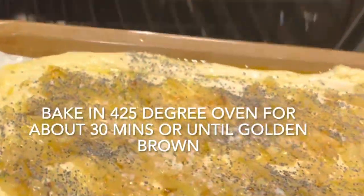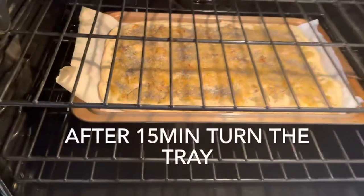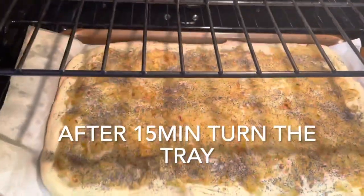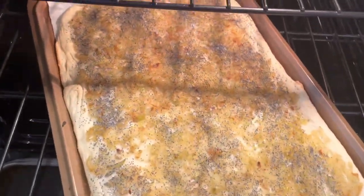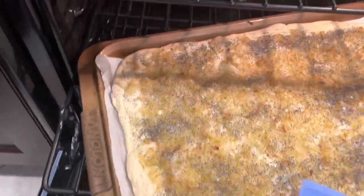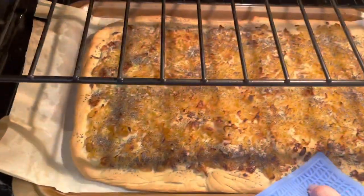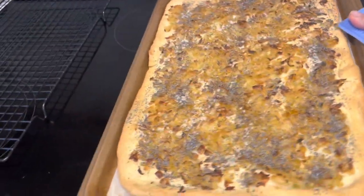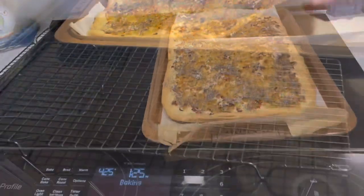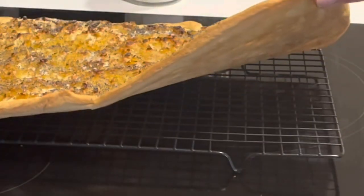Bake your onion board in a 425 degree oven for about 30 minutes or until it is nicely browned. After about 15 minutes, roll into the oven and turn the pan, then allow it to continue baking. When the bread is done baking, transfer it to a wire rack to cool before slicing.